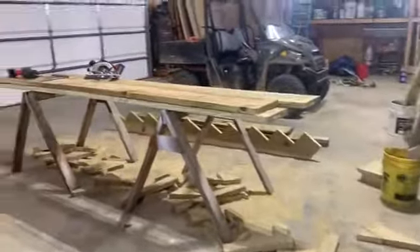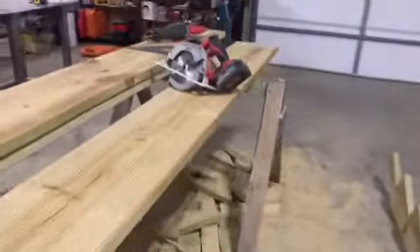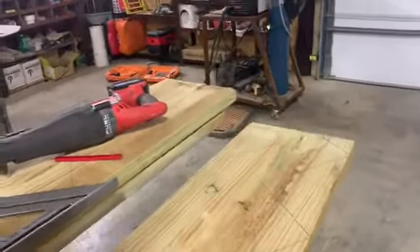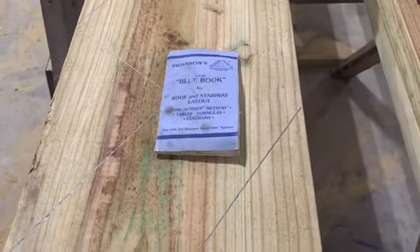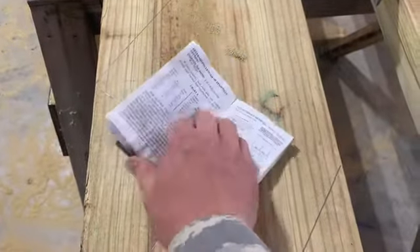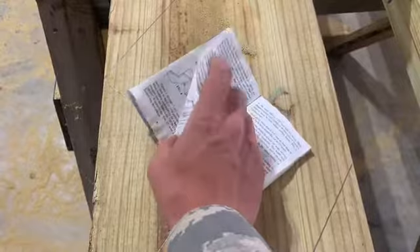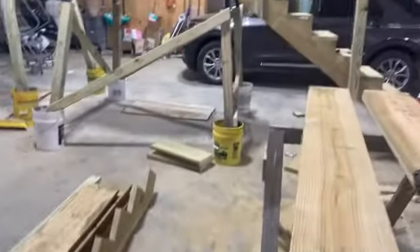I'm laying out stair stringers - I've done one set and have two more sets to go. I learned this in ninth-grade ag class. One thing you need is the internet or the Swanson's blue book. If you flip through the book, it tells you about laying out rafters, laying out stairs, all that good stuff, and it tells you how to use your framing square.